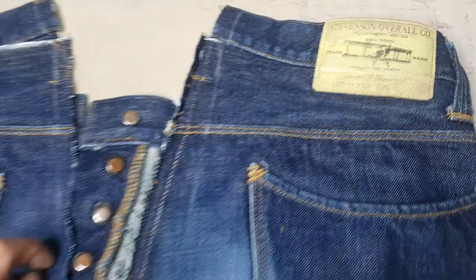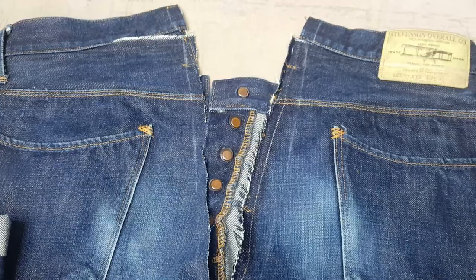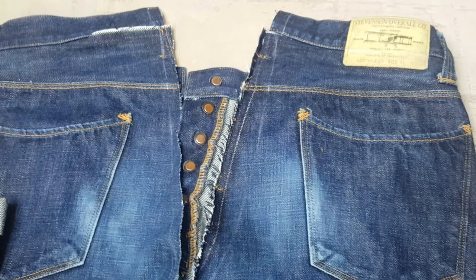These are Stevenson overalls — ones made in Los Angeles, California. A bit more of a rare salvaged denim compared to some makes. I do work on all types of jeans, not just salvaged ones — I work on the high street ones as well.